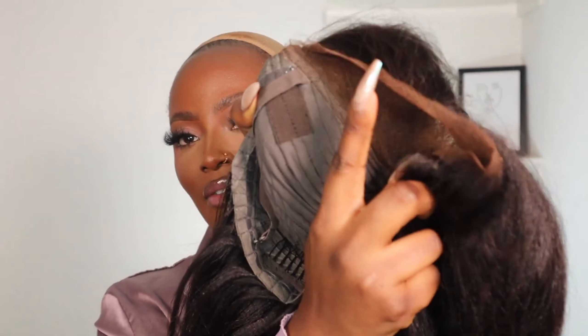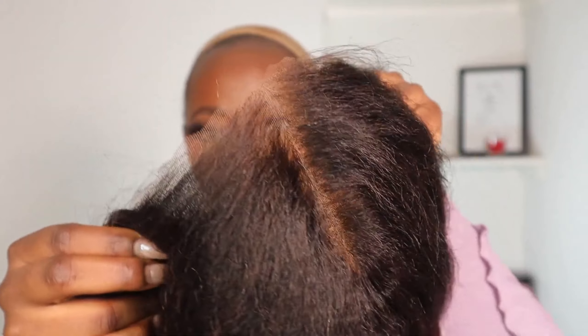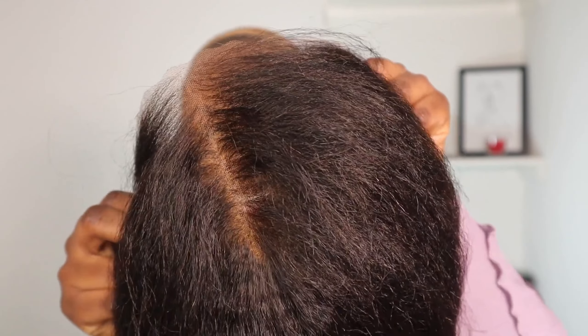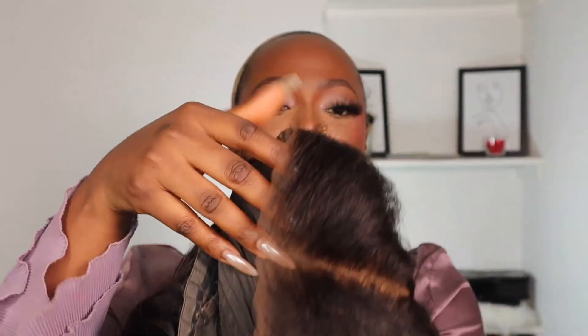This is a 7x5 lace front wig, which means the lace goes 7 inches across and 5 inches going down this way. You can see how good the lace and the hairline looks. I've gone ahead and applied my lace tints to help the lace match my skin tone a lot better. Now I'm going to go ahead and adjust the elastic band at the back of the wig to help the wig fit my head, and then we can go ahead and style.